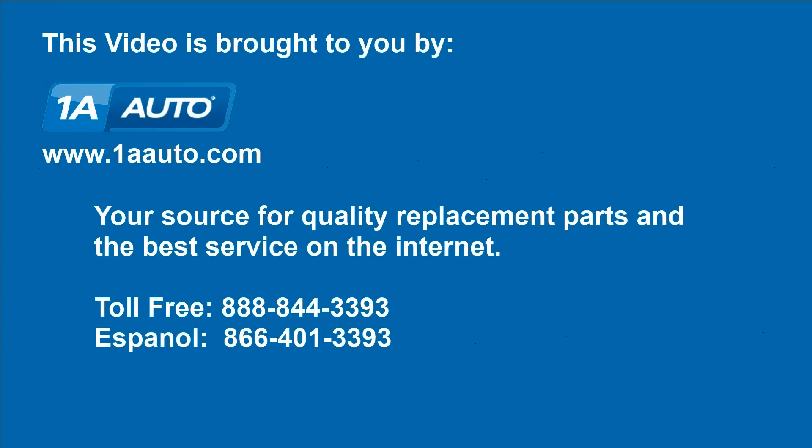Brought to you by 1AAuto.com, your source for quality replacement parts and the best service on the internet. Hi, I'm Mike from 1A Auto. I hope this how-to video helps you out. Next time you need parts for your vehicle, think of 1AAuto.com.